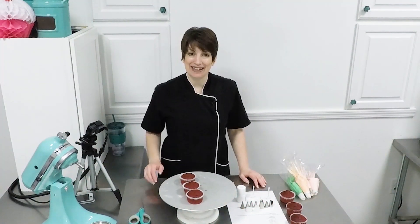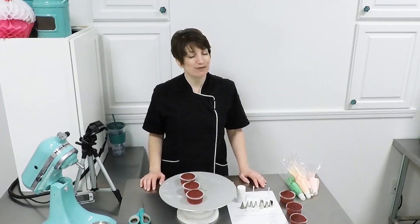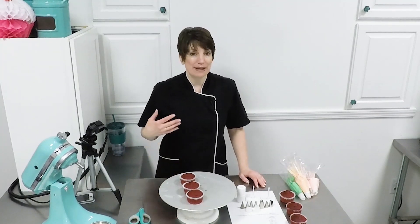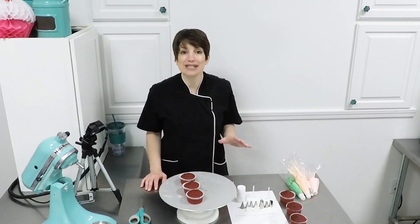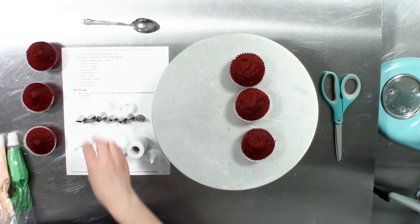Hi, everyone. Natalie Madison here of Artisan Cakes, and today we're making pretty floral cupcakes. This is a Cupcakes Fundamentals class, something that anyone can tackle, and I'm going to show you how to make beautiful floral cupcakes with just a few tips and very simple techniques. We are going to begin with one of my favorites, which is a rosette.